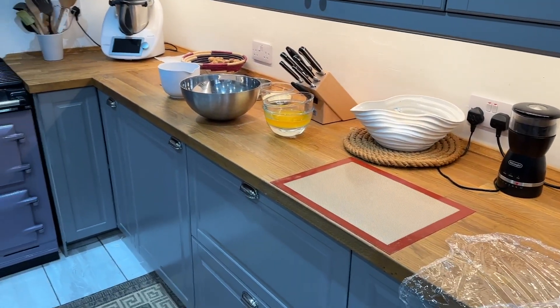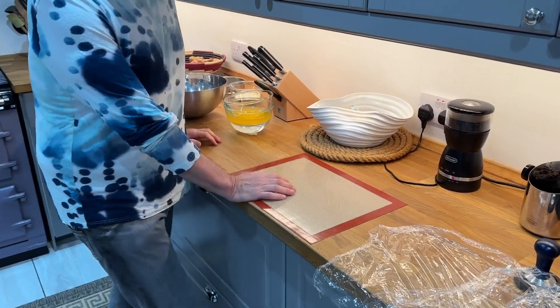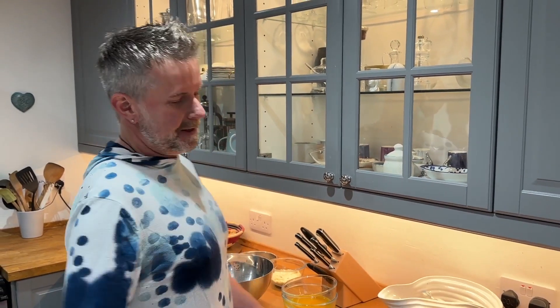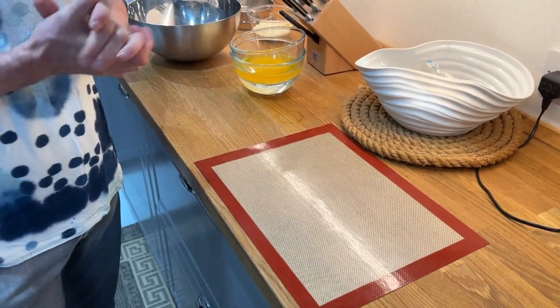Good morning everyone. By popular request, Thomas is going to show us how to make Scottish shortbread. This is a recipe that was given to us — I asked for it at a guest house when we first moved up to Scotland. We spent the night at a beautiful bed and breakfast near Stirling. Of course, I added my German twist to it.